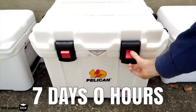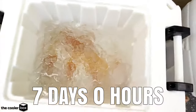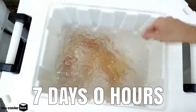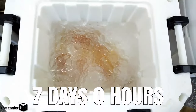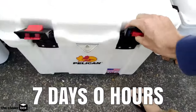Here we are on day seven with the Pelican Pro Gear Elite. It's been a full week since we filled this up and there is still a good amount of ice in there. Ice is almost all the way down to the bottom, maybe a bit more than half way down, and it is really cold on my hands. I can see this lasting at least until the 10 day mark. Good work Pelican.